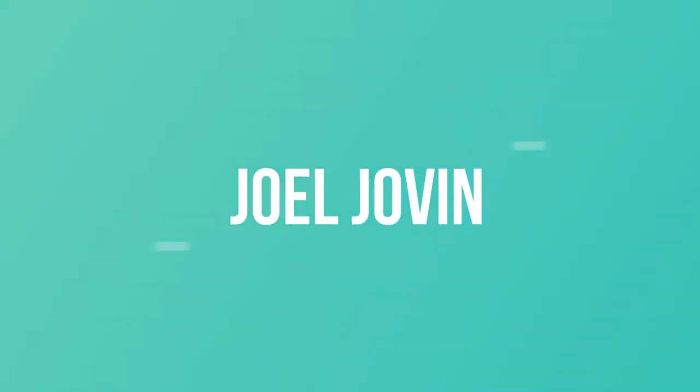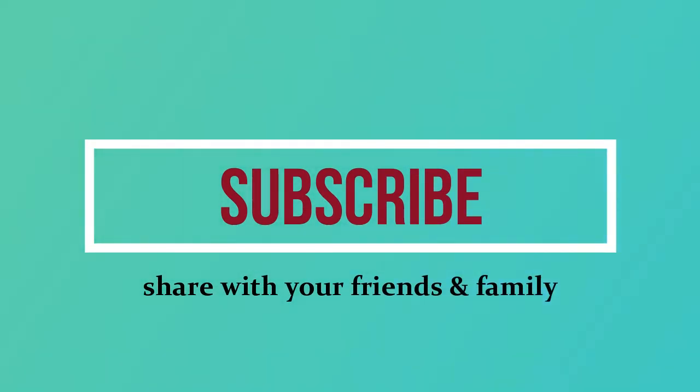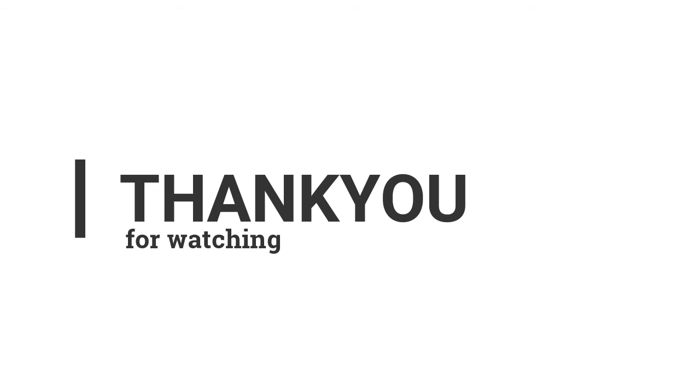Subscribe to our channel and join. Click the bell icon and select all notifications.